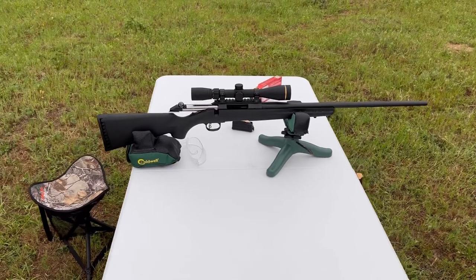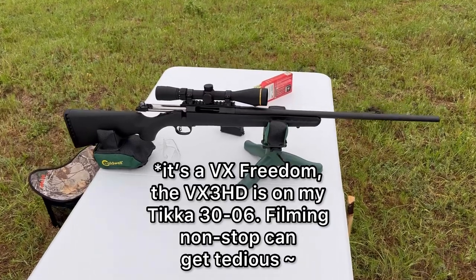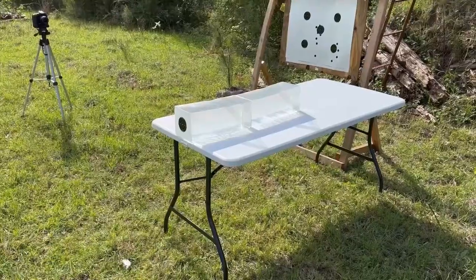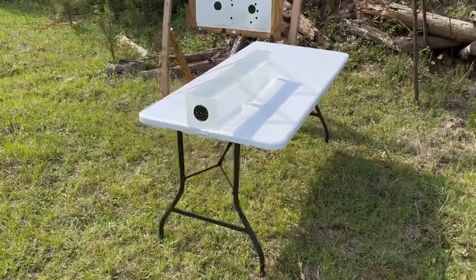The test rifle today is my Ruger American with a 22 inch barrel featuring a Leupold VX3 HD scope on top. We'll be taking three shots from 100 yards, firing into 10% ballistics gel that has been calibrated to meet the FBI's ballistics testing protocol.